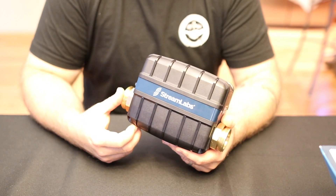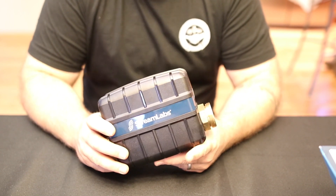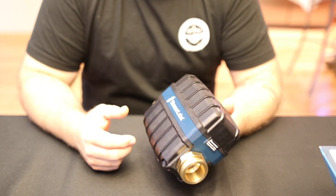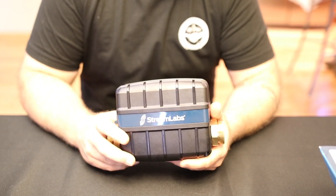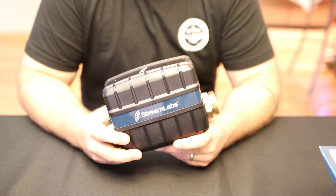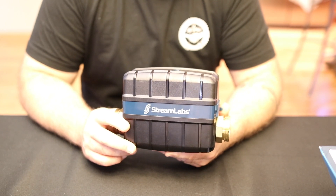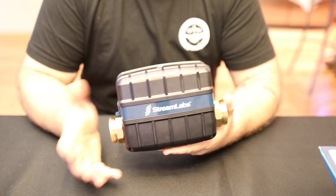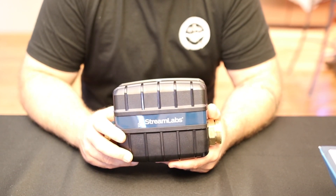The humidity alert — which I thought was interesting — triggers at 60% humidity. It monitors the humidity in the space where it's installed and at 60% it alerts you on your mobile app. Like anything these days, you can get the app on the Apple App Store or Google Play, and the app itself is free. But as mentioned, there is a subscription service on this system. This is the Streamlabs Control — a leak detector and shutoff valve for single-family residences, and a whole-home leak detection monitoring system.